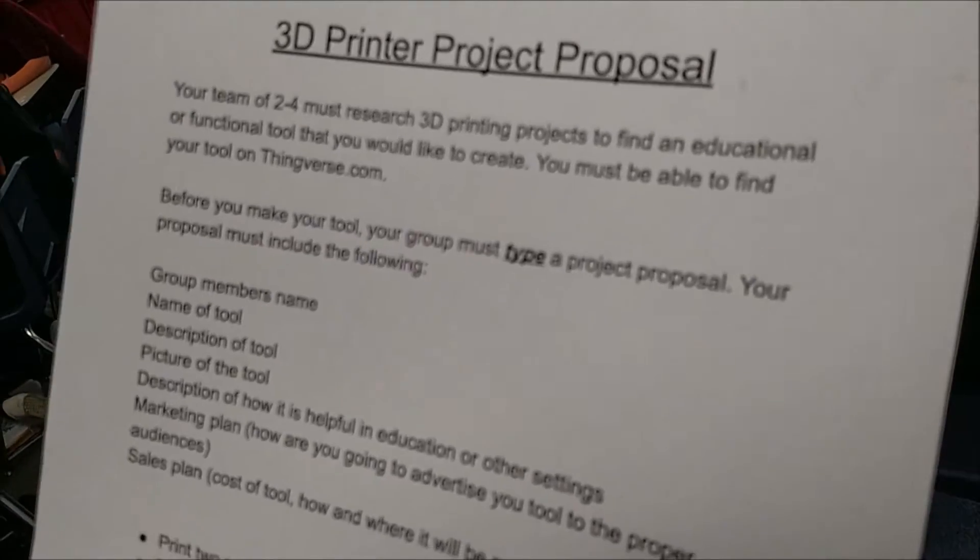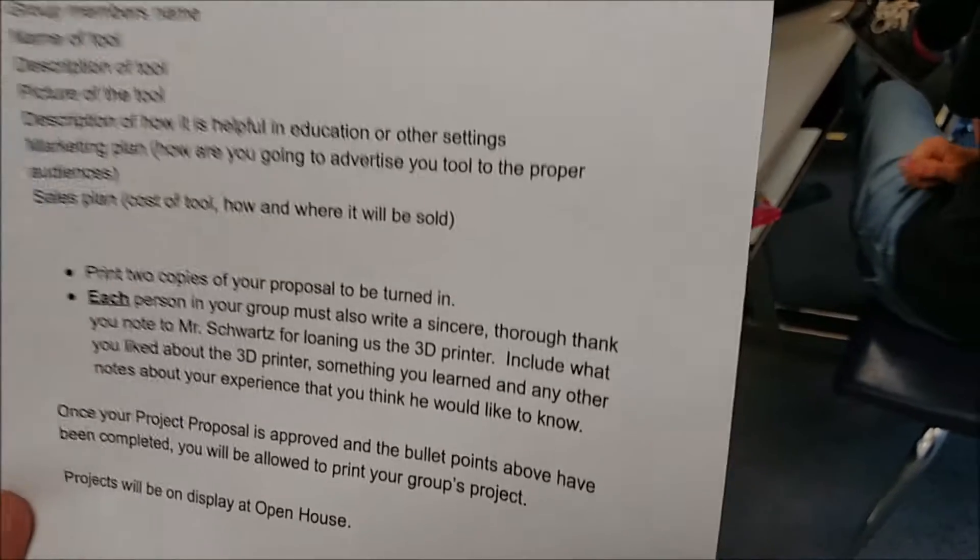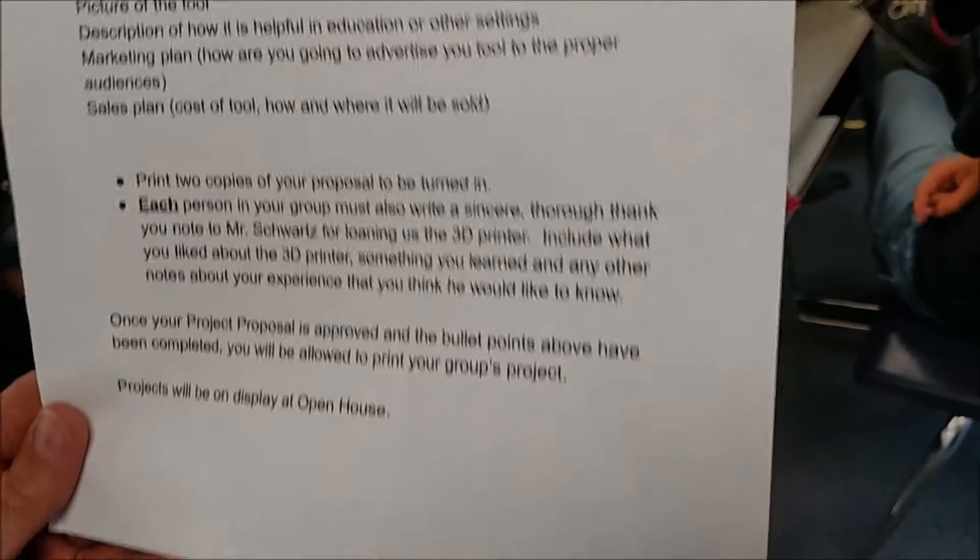I brought it in class and the kids were instantly over the moon excited about it. So I decided I had to come up with something for them to earn the privilege of using the 3D printer and a way to connect it to things they're using in class. They were asked to come up with a project proposal — either an educational tool or a tool with use outside of the classroom. Describe the tool, describe who it would benefit, and come up with a marketing plan: how would they advertise their tool, who would they sell it to, and how would they do such a thing? Then they had to give me the written proposal in order to print their tool.